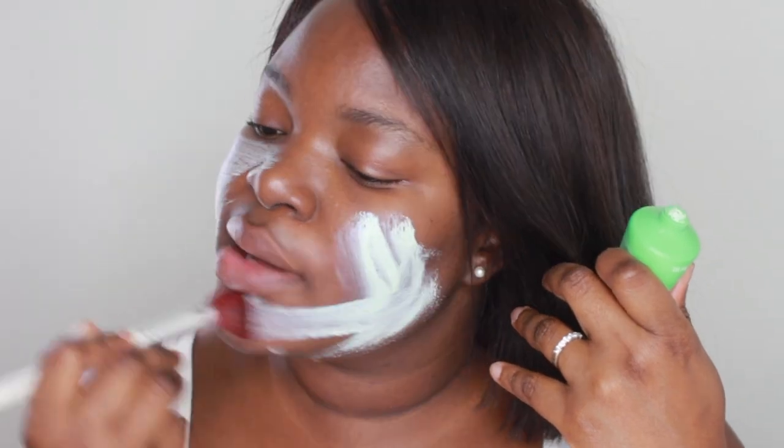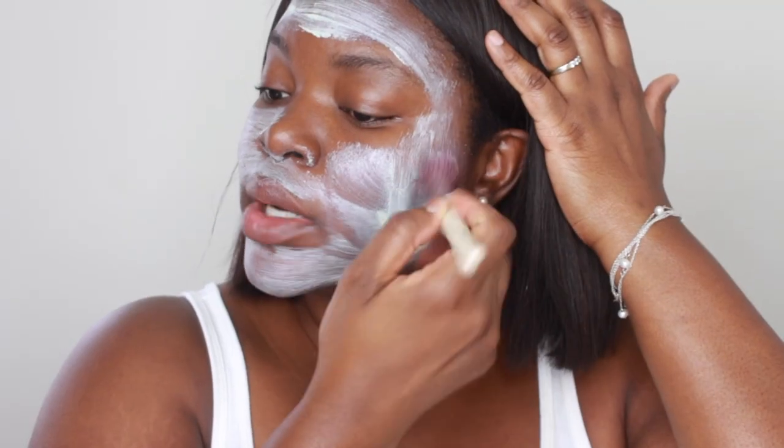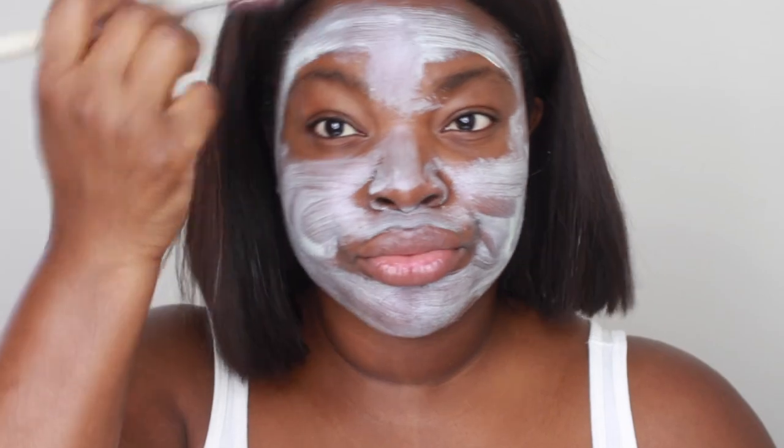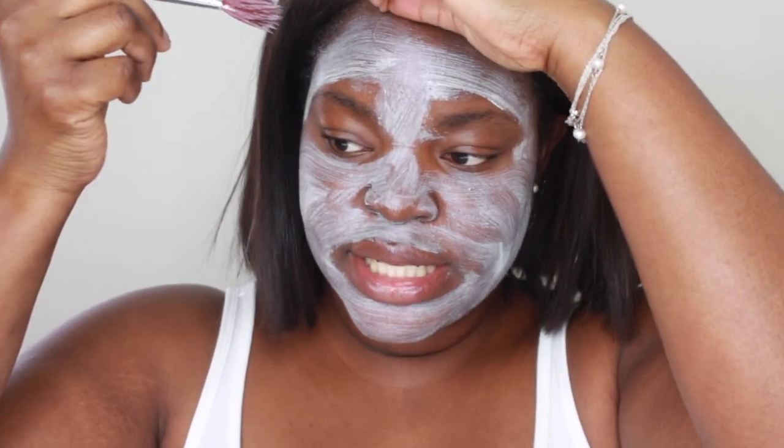I have used this before, so this is not my first impression. What I really like about this is it is not as drying as regular clay masks. It almost feels like a balm as you're putting it onto your skin — quite moisturizing, which is not usual for a clay mask. I'm going to go down my neck just a little bit. The smell of it is quite pleasant — a light fragrance that I can appreciate.